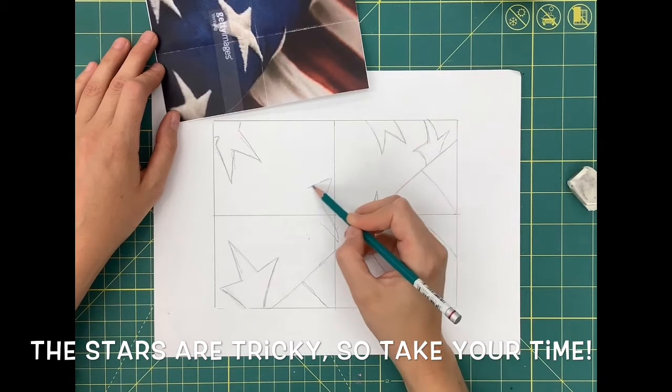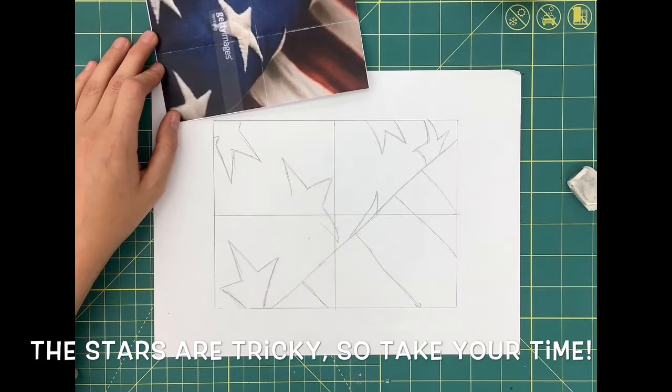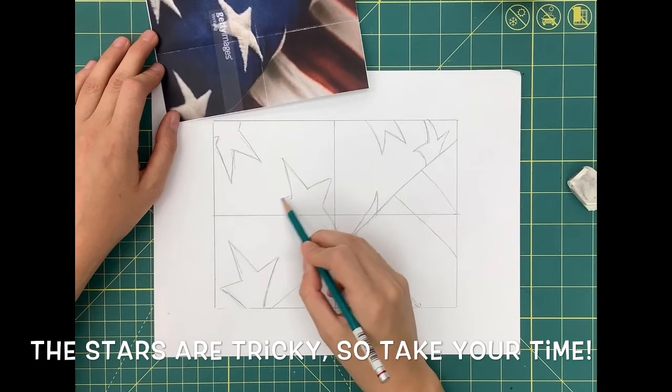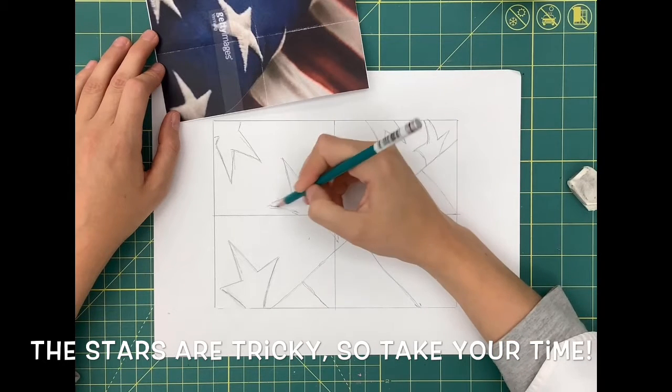The stars are probably the trickiest part of the sketch. What I do is take them as five triangles connected together and just do one triangle at a time, kind of meeting at the base.